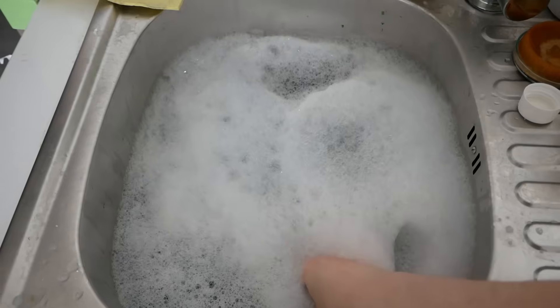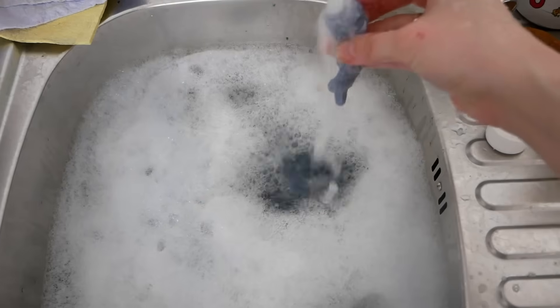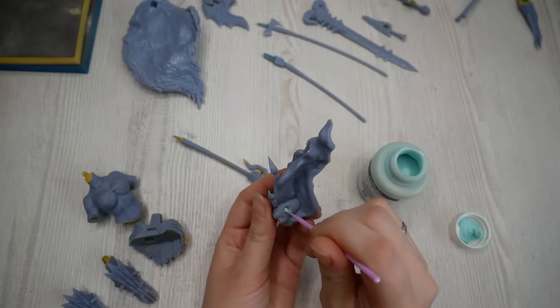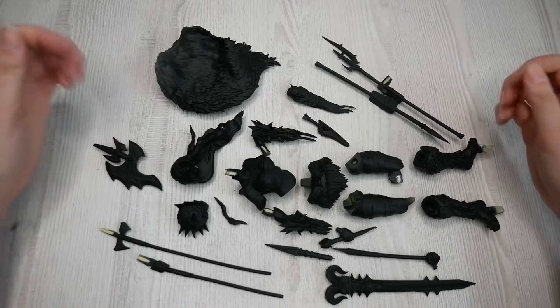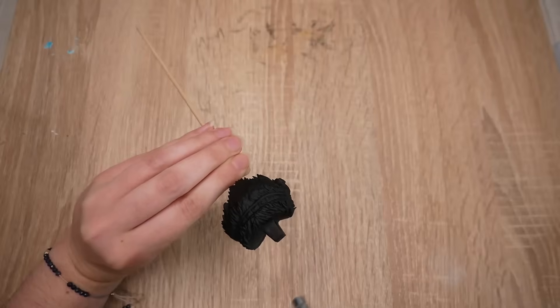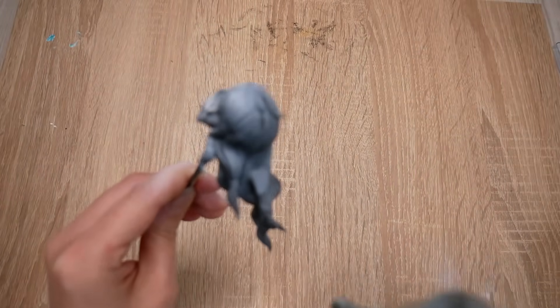I gave all my model pieces a nice bubble bath to get rid of dust and any chemical residue, rinsed well, and let them dry. Leona told me that if I'm too afraid of pinning, I should at least make sure there will be no paint on the connections, so I covered those parts with liquid mask. Then it was time for priming. With the help of my airbrush and white paint, I made some pre-highlights — zenithal highlighting — spraying white from above to simulate light hitting the model from the top.